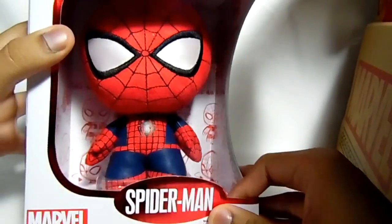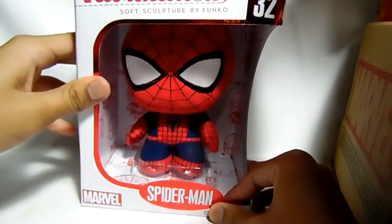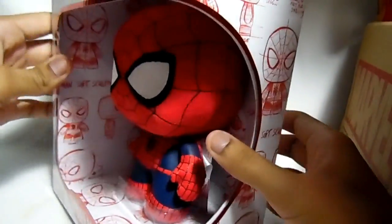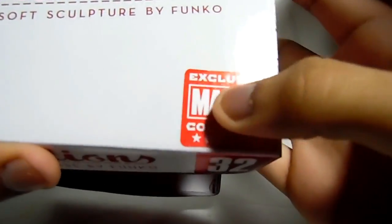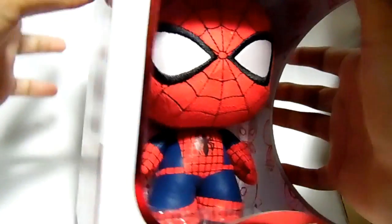Got a Spider-Man Funko Fabrication. I actually never had one of these, so this is my first ever Fabrication in the Funko collection. And you can see right there — Marvel Collector Corps exclusive, Spider-Man Funko Fabrication. That's pretty cool.